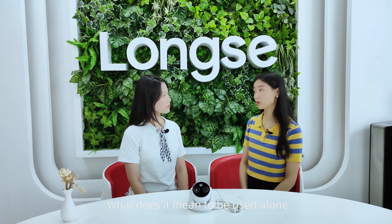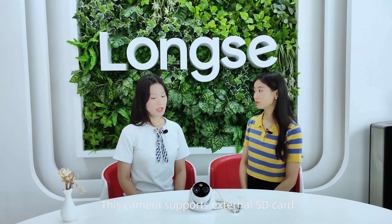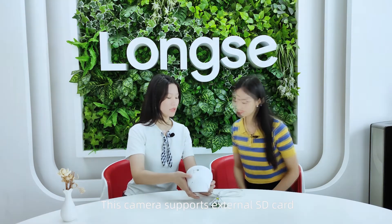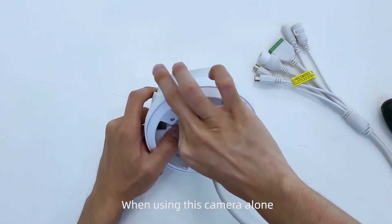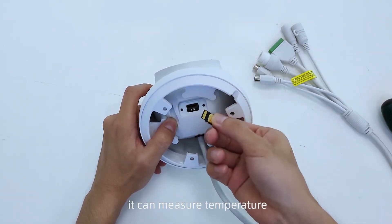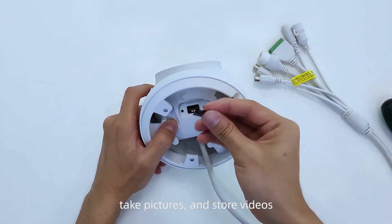Can this camera only be installed with a metal detection door? It can be used with a metal detection door and NVR, or it can also be used alone. What does it mean to be used alone? This camera supports an external SD card. When using this camera alone, it can measure temperature, take pictures, and store videos.